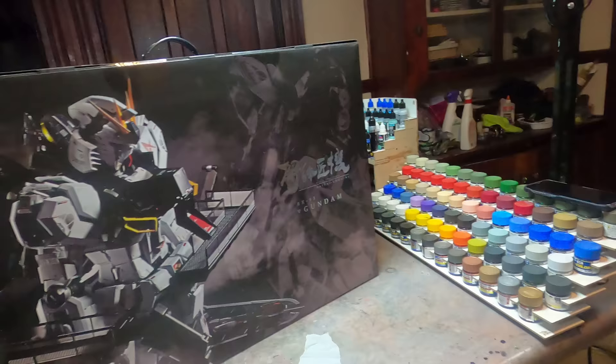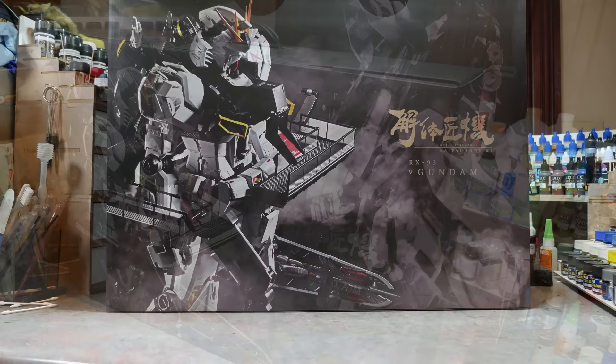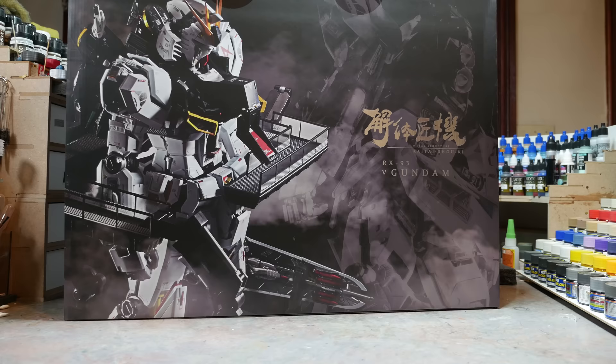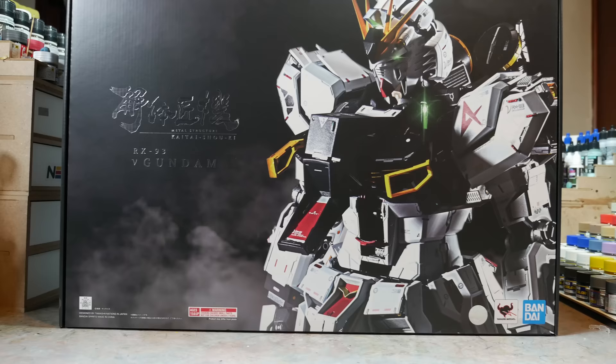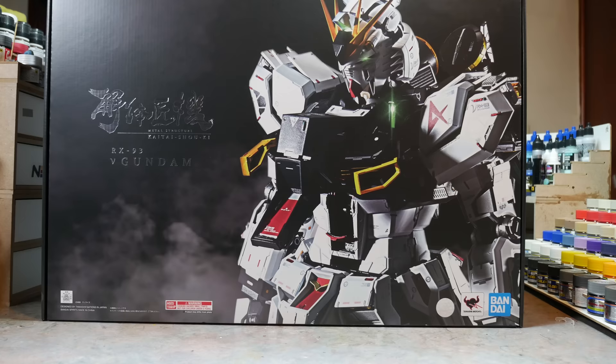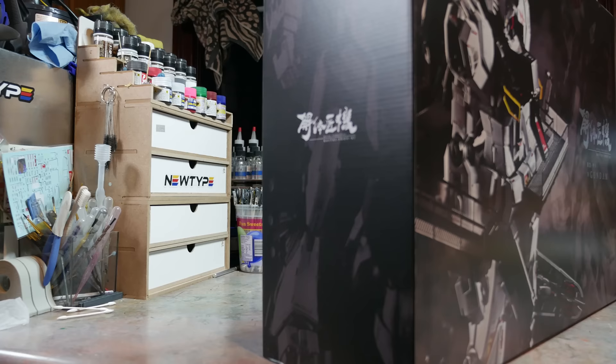This is the long-awaited Metal Structure 1/60 scale Nu Gundam. Many Gunpla fans and Bandai fans who love the series have been waiting for a 1/60 scale Nu Gundam for as long as the Perfect Grade line has been around, and there has been absolutely nothing from Bandai. The closest you came was G-System or some other resin kit manufacturer, pretty much left to very advanced modelers. This is a market that is completely and utterly untapped.